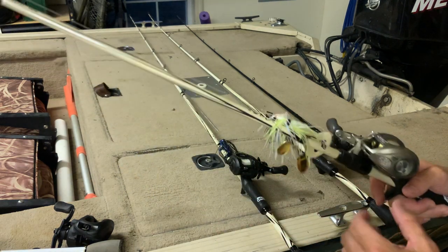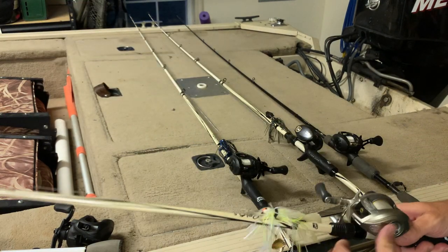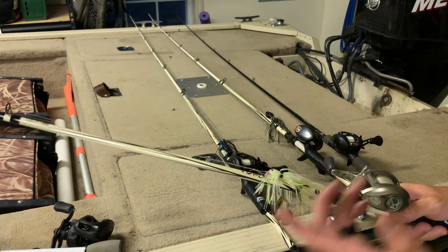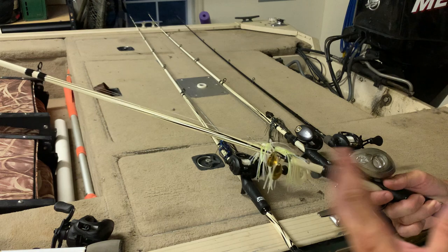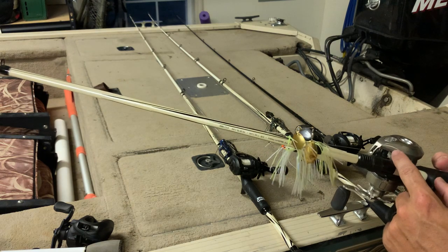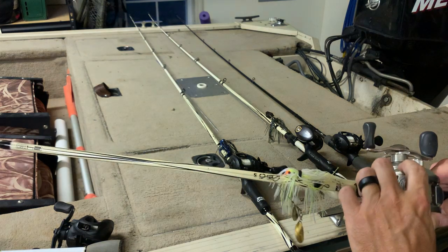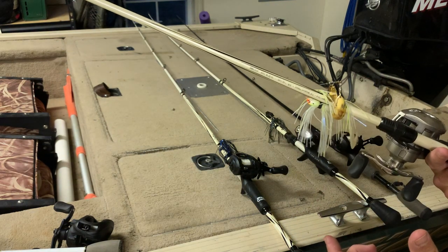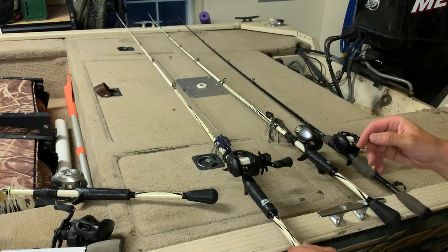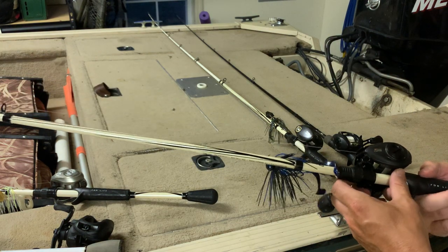The Bass Pro Pro Qualifier — I had two of these. One blew up when I was trying to pop the line loose and just started reeling backwards, which is what I call a blow-up. It's a pretty good reel otherwise, but again it's pretty difficult to get apart for maintenance. I fish a lot, so these things get beat on pretty good — fishing in the rain and everything else — so I need to be able to get them apart.